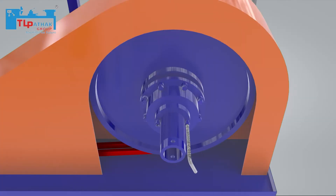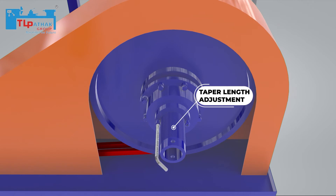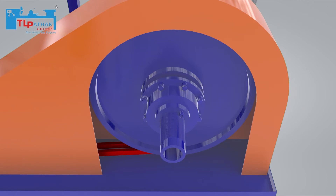The machine is turned off. The backward adjustment is done. The screw is rotated clockwise to increase the tapered length.